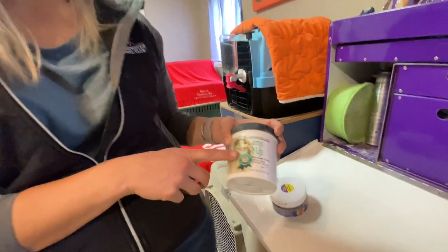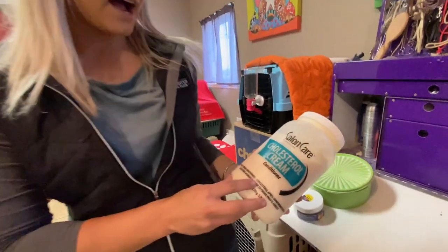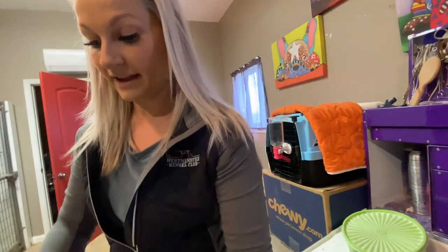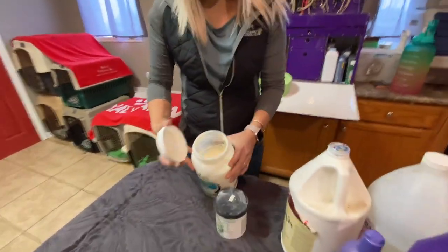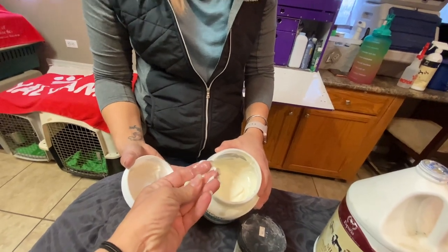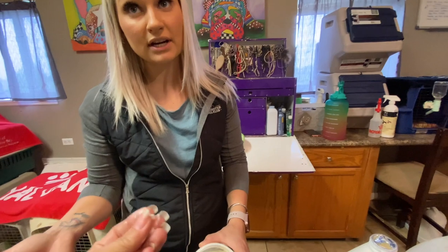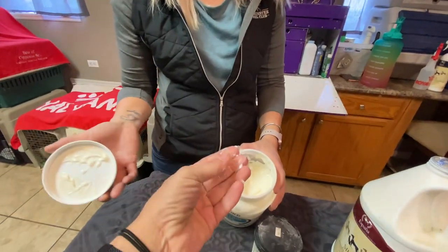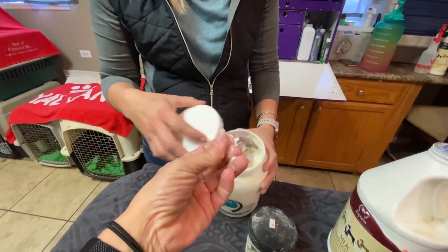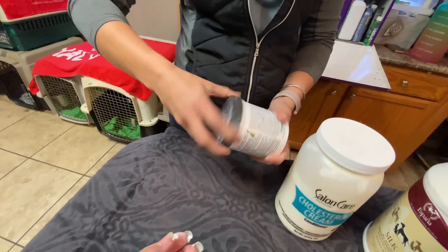I also use just a typical cholesterol that you can get from Sally's. It's a mayonnaise consistency — a cream. You put that in before you chalk them, so it gives something for the chalk to stick to. Some people use Barbasol shaving cream, but I prefer this because I think it's a little softer and sticks a little bit better. But if you need something stickier, this is what I would use.